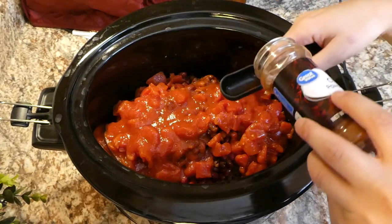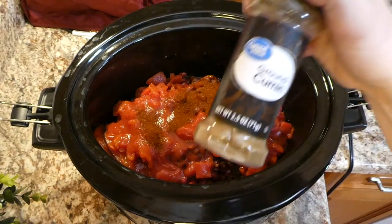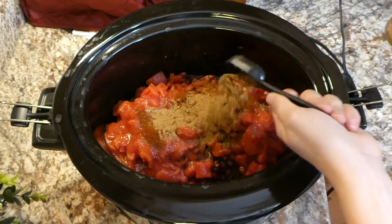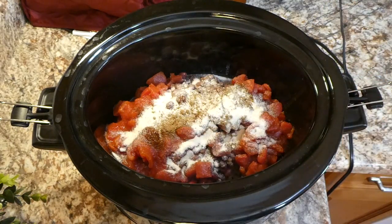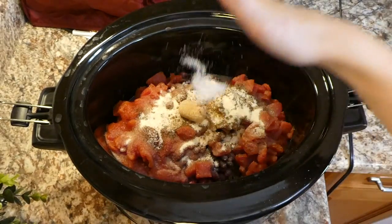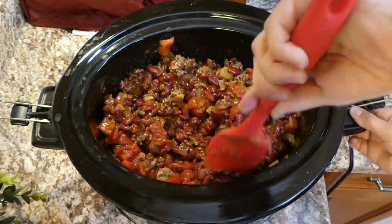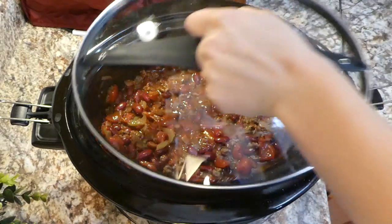I prefer petite diced tomatoes but used regular here. Then I added one 8-ounce can of tomato sauce. For seasonings: two tablespoons of chili powder, two tablespoons of cumin, one tablespoon of onion powder, one tablespoon of brown sugar, a half tablespoon of garlic powder, and a half tablespoon of salt. Yes, that's a lot of seasoning — but you want a flavorful chili! I stirred it all together, put the lid on, and cooked on low for about four hours.